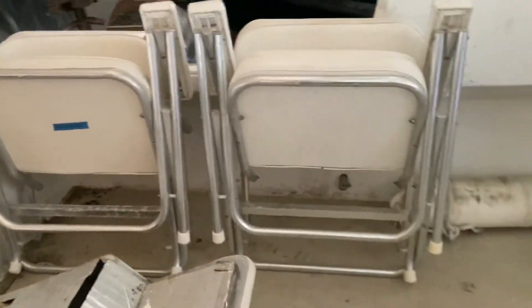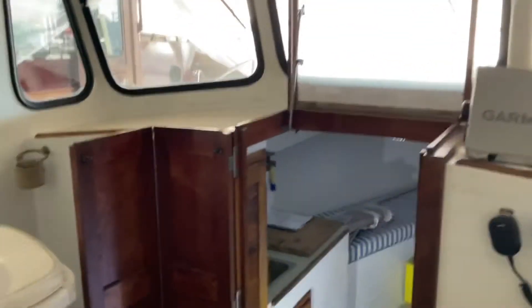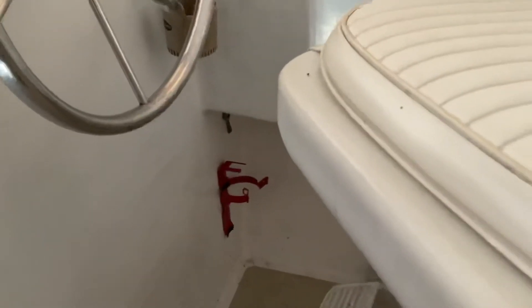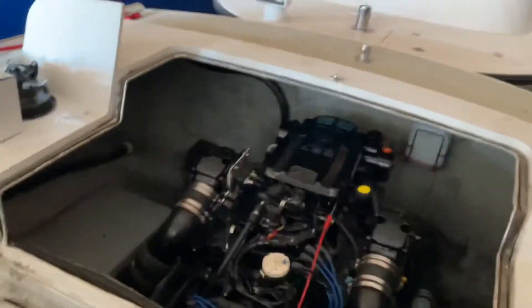There are deck chairs and there's six-foot-three headroom in here. The fire extinguishers aren't on the boat but they've been certified and inspected, as has the fire suppression system for the engine.